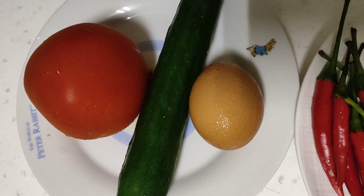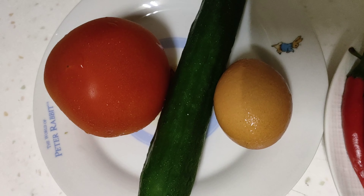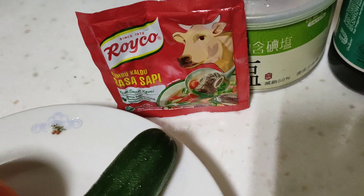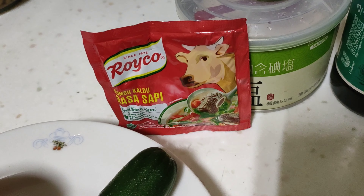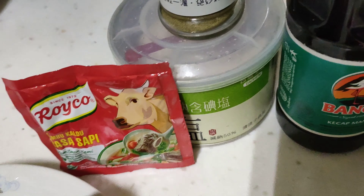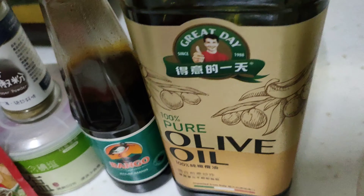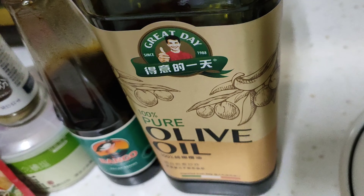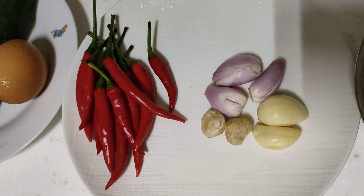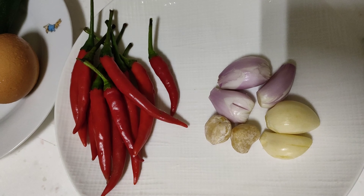Dan satu batang timun dan tomat. Disini ada rohiko sapi — aku paling suka sama rohiko sapi, karena sedap dan gurih. Disini ada garam, lada, kecap bango, dan minyak jaitun. Nah sekarang kita ulek dulu bumbunya sebelum kita mulai.